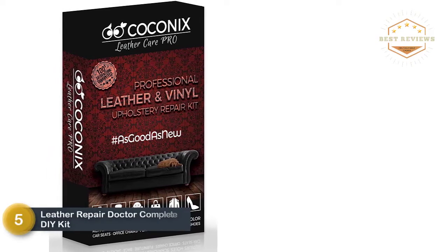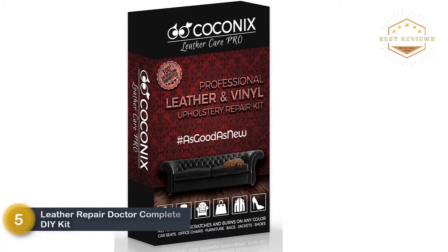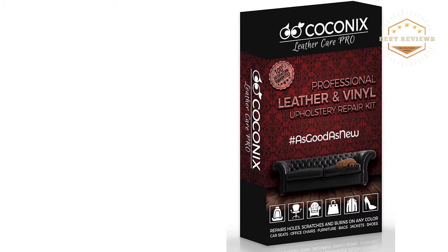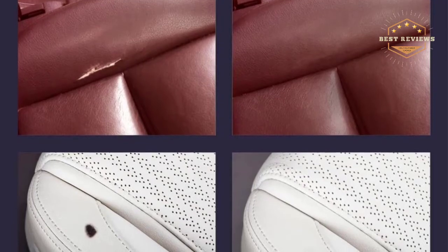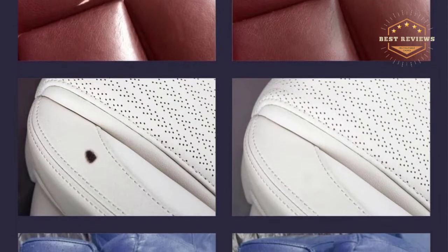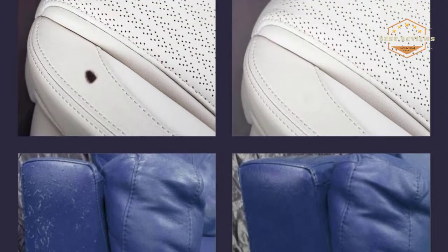At number 5, Leather Repair Dr. Complete DIY Kit. This is a unique brand that features premium bonding, superior adhesive, and paint that comes pre-mixed, providing 2 times as much service in each of the 7 color containers. Since the paint is pre-mixed, you can avoid the inconvenience of blending yourself, which is quite a challenging job.